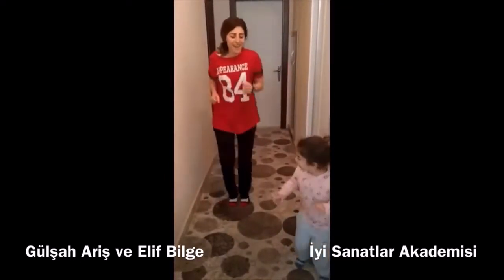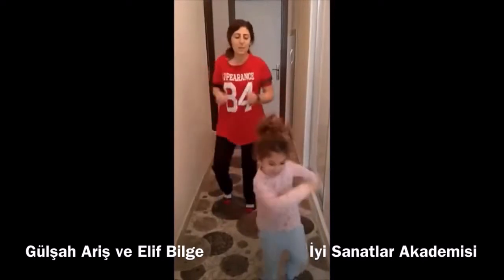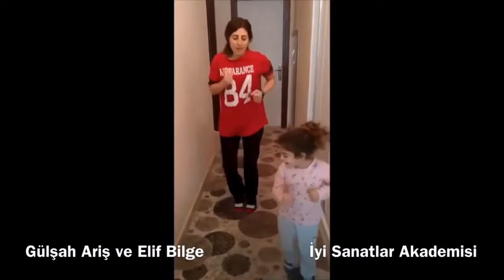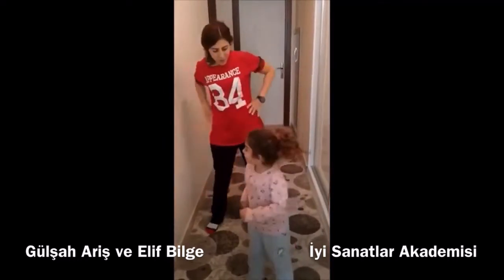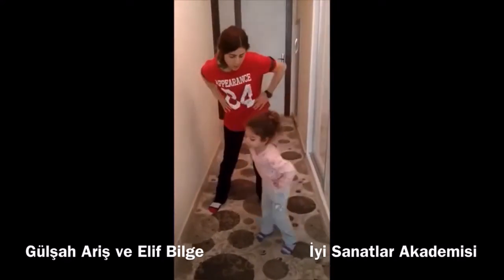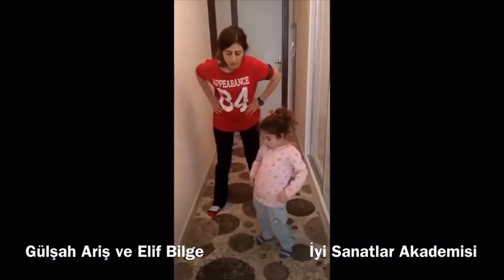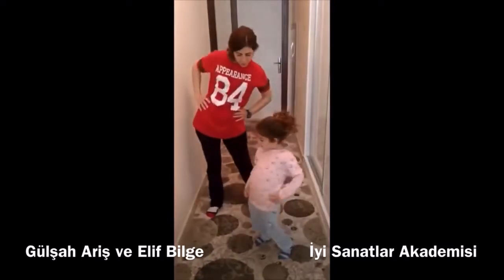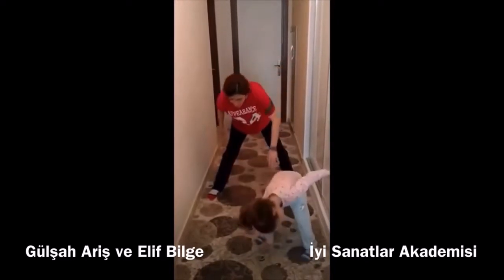Ready? Ready? Good. We are ready. Yes, you should be able to turn the kettle in front of you, turn the kettle to flow and take the kettle to flow.